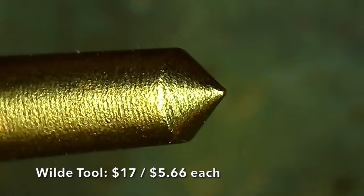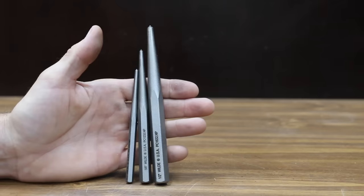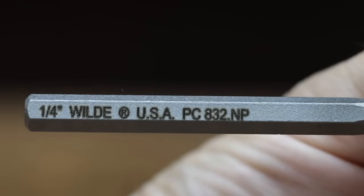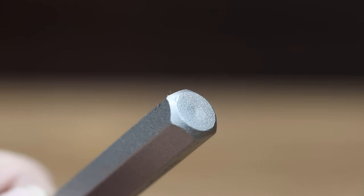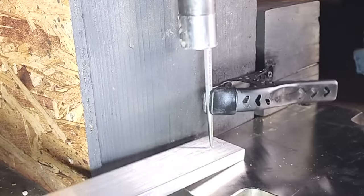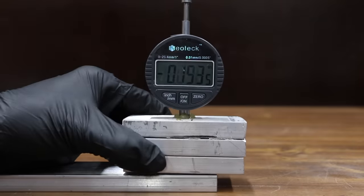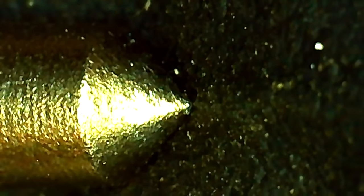At a price of $17 for three punches, or $5.66 each, is the Wild Tool brand. It claims to be reinforced for greater strength and measuring exceeds ANSI specifications. Punch sizes include a quarter-inch, three-eighths, and a half. Wild Tool is made in USA. The steel pin made good contact with the Wild Center Punch, which experienced a small bounce. The Wild Tool went a little deeper than the Mayhew at 0.0385 inches, with no damage to the punch.